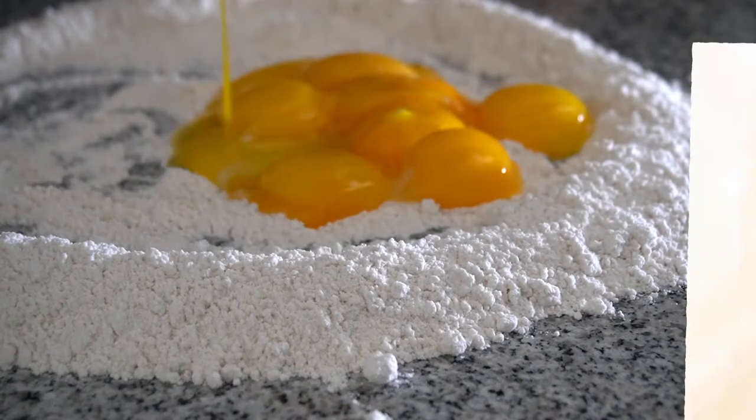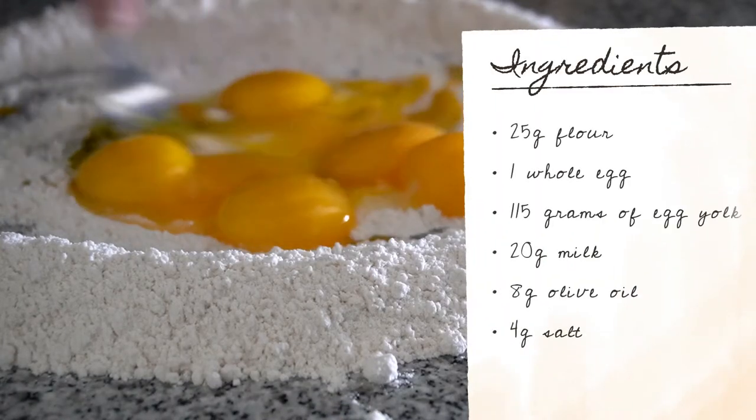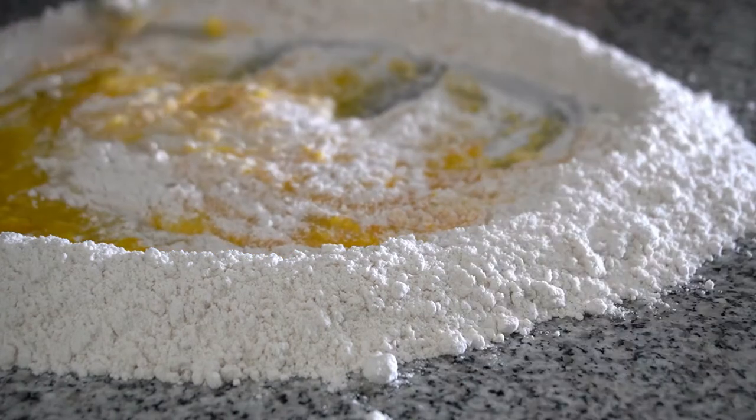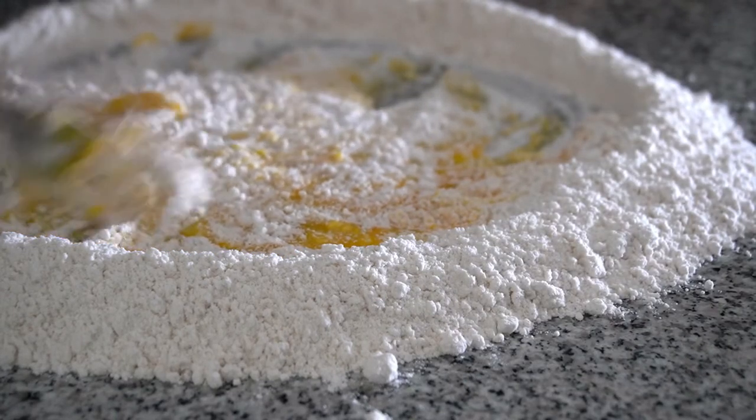For the pasta dough, we're going to need 250 grams of flour, one whole egg, 115 grams of egg yolk, 20 grams of milk, 8 grams of olive oil, and 4 grams of salt.